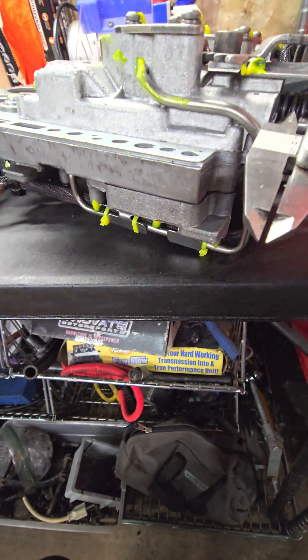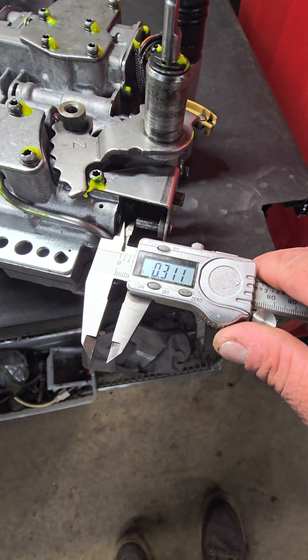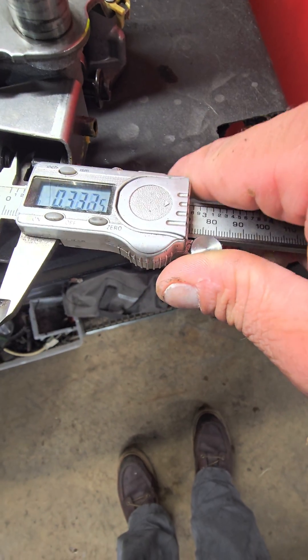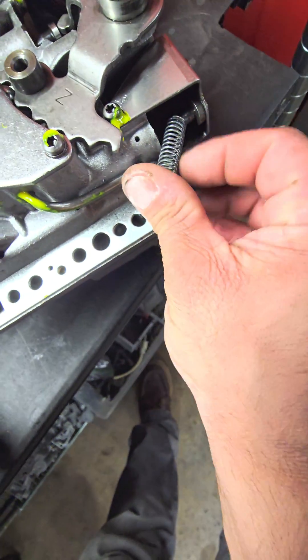After you get it all together, you can pop that little spring out. You can see we're at 333, and then you just take your spring and feed it right back up on there.